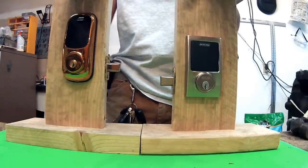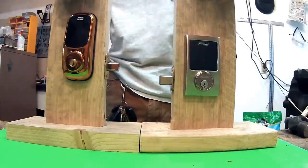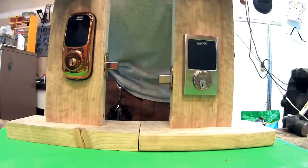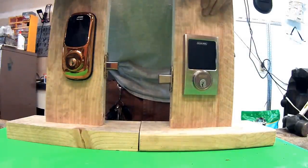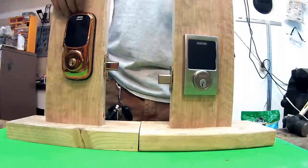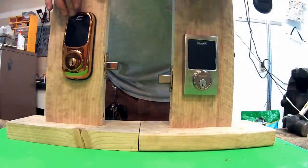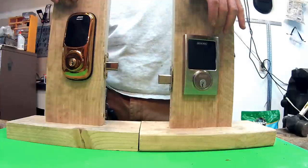Wayne here with China County Locksmith Service. Today I want to talk about two of the digital deadbolts that are on the market. This is the Schlage version and this is the Arrow version — the Arrow Digital Revolution and the Schlage touchscreen deadbolt.